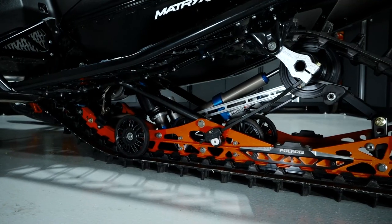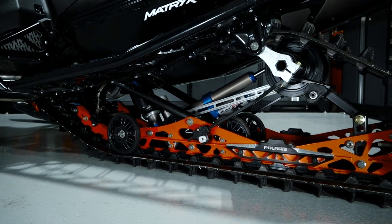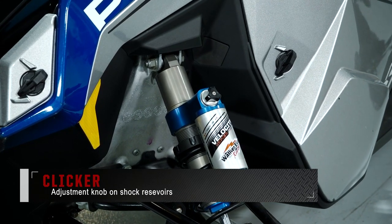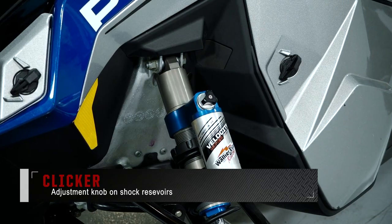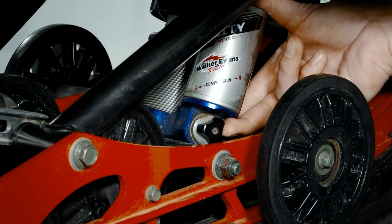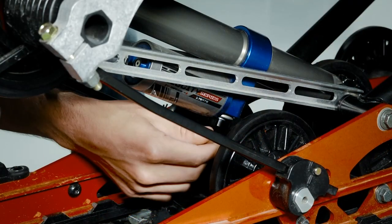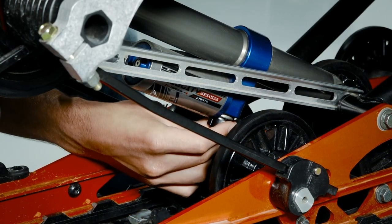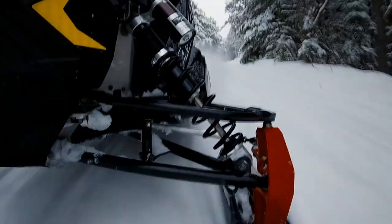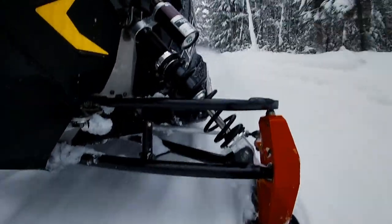There are a couple of common terms familiar to all riders. Clicker refers to the adjustment knob on the shock reservoirs. This adjustment affects the dampening of the shocks and can be available on the front shocks, front track shock, and the rear track shock. These shocks all work cohesively to absorb the weight of the snowmobile and the impact of obstacles to the rider's preference.